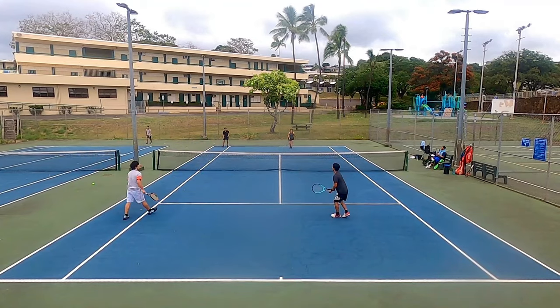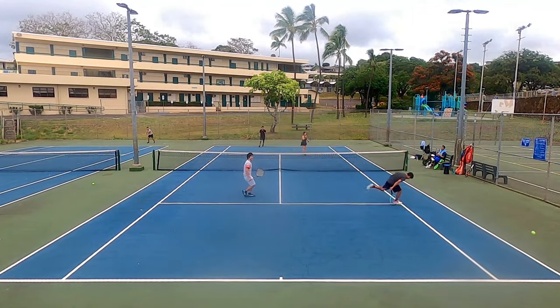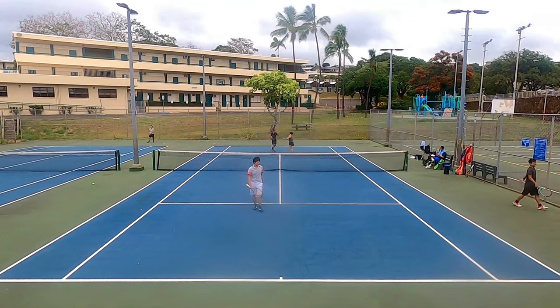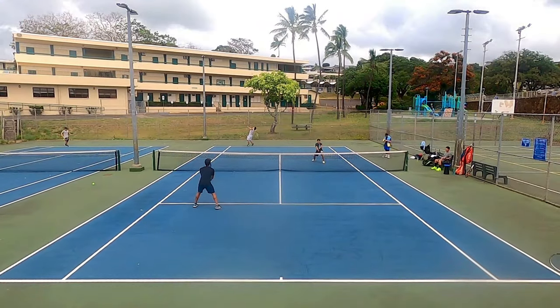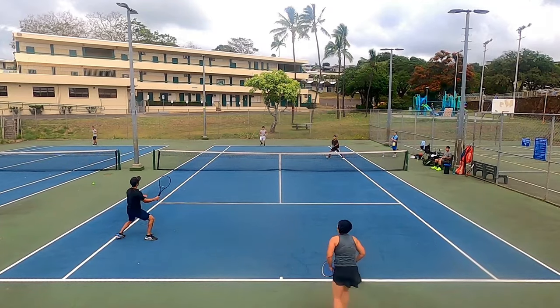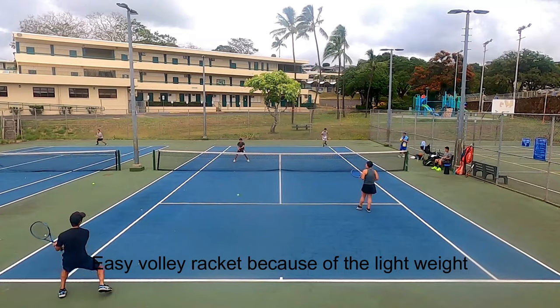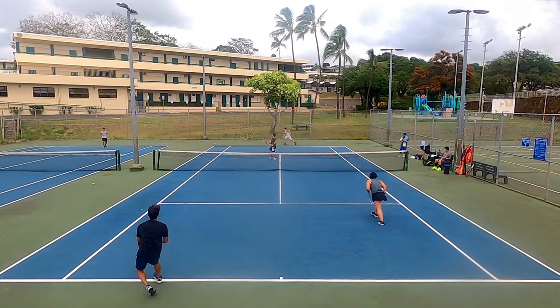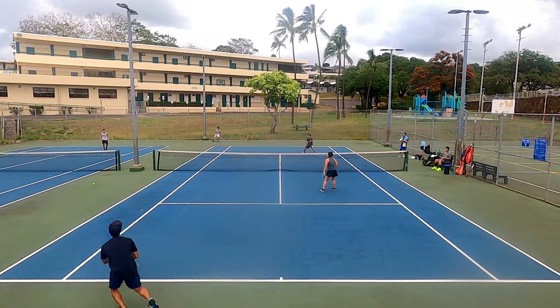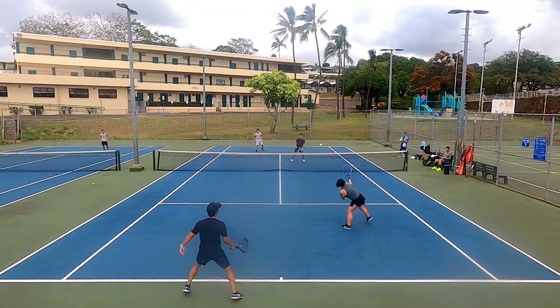The racket was a bit light at times and I ended up making contact too early since I'm used to heavier frames, but the Boom MP added some much needed power to my backhands and I was able to pressure my opponents from both wings. It was also an easy racket to volley with because it was so light and maneuverable. The large sweet spot lets you hit volleys that pack a decent punch, and I could hit drop shots and angles like with my usual racket.